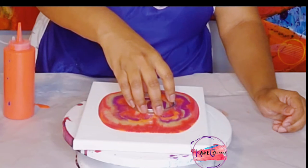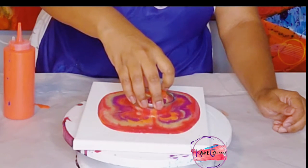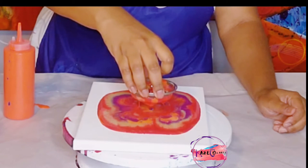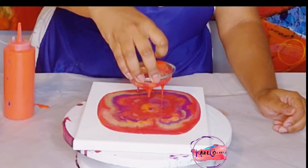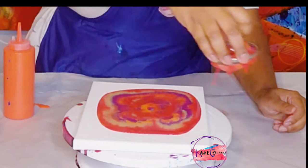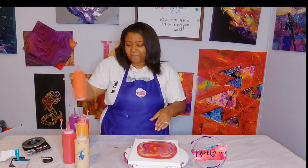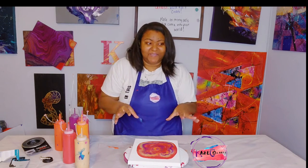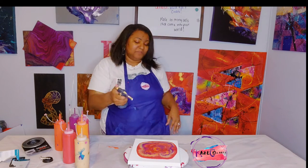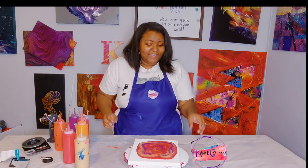I'm going to lift this up very slowly while it's still coming out. Like I said in my strainer pour video, you don't have to let it all come out — but you can. The design on here is really really pretty so far. I love the way this is turning out. Let me grab my blue torch and pop these bubbles.